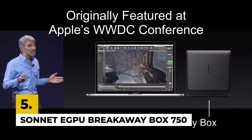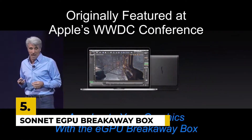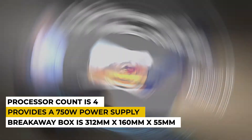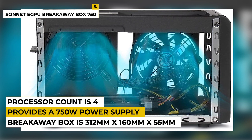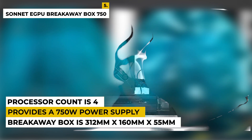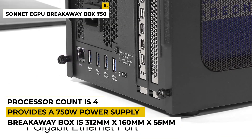Number 5 is the Sonnet eGPU Breakaway Box 750 External GPU Chassis. This GPU is best for the gaming console — it can add better graphics. It comes with color grading for the best performance, boosts graphic performance, cuts application task times, and provides a 750W power supply.